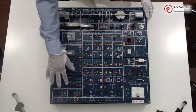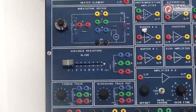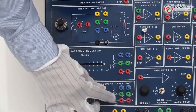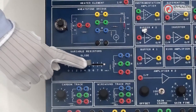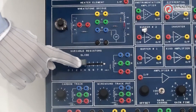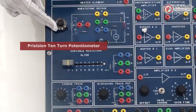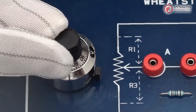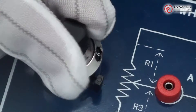Next we move towards the input transducer section, under which there are various potentiometers like a rotary potentiometer, which is of wire-wound type, carbon track, a slide variable potentiometer, and a precision 10-turn potentiometer in a Wheatstone bridge circuit. In this potentiometer you can see the number of rotations, which can go up to a maximum of 10.